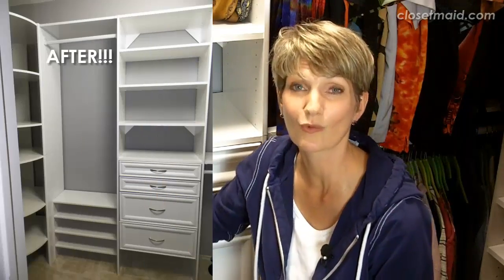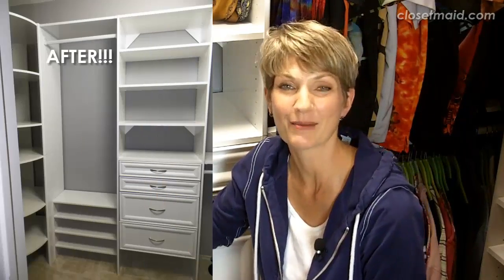So we ripped out all of those wire shelving pieces that were really almost falling apart, and we patched the walls and painted them a gray color that matched the rest of the master suite. That made the closet feel more unified with the area of the house, and it made the white closet system really pop against the walls — we've been really happy to come in here and look at it. It just makes us feel good.